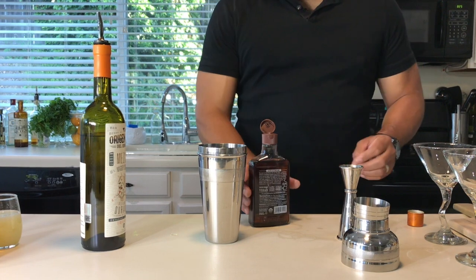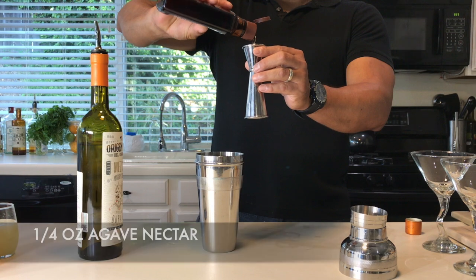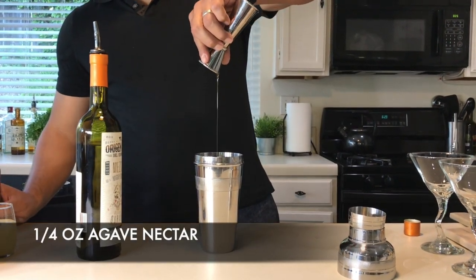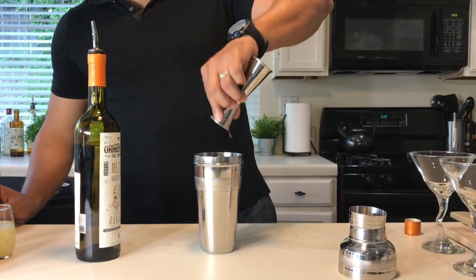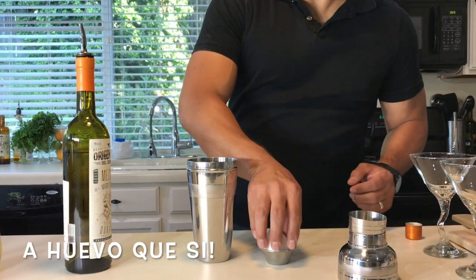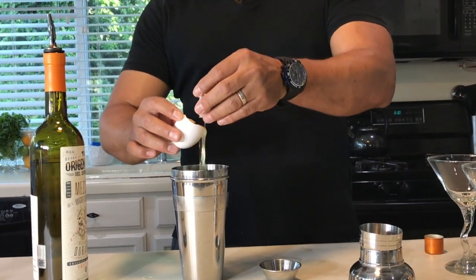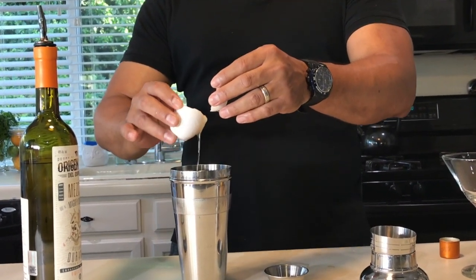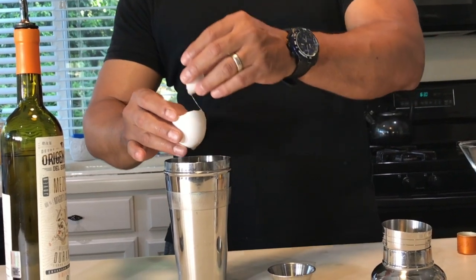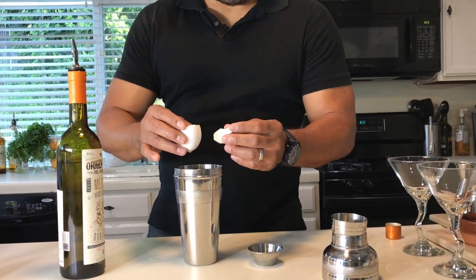Obviously we're going to need some agave nectar. And in Hey Bartender, we put a lot of huevos — we're going to put an egg white. And remember, if you don't like eggs, not a problem: use your aquafaba, which is the water inside of the garbanzo. Just strain it and use half an ounce.